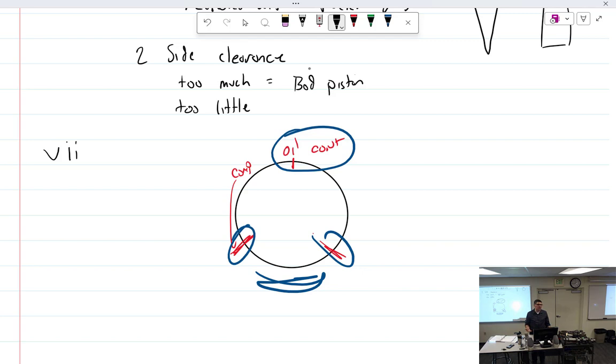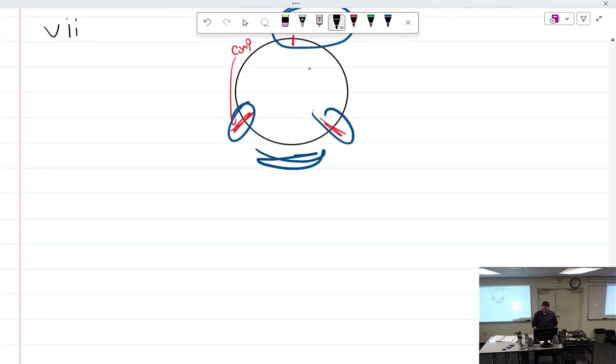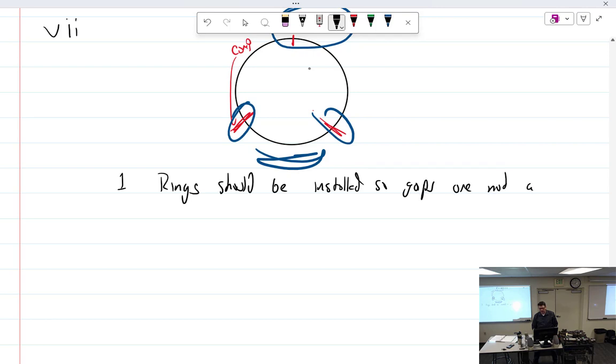The reason lining up gaps is the worst thing to do: you'd have a section where nothing is touching the cylinder wall. With three rings all gapped in the same spot, you could create a blow-by path and potentially score the cylinder. Rings should be installed so the gaps are not aligned — that's the rule.